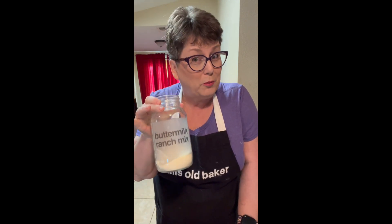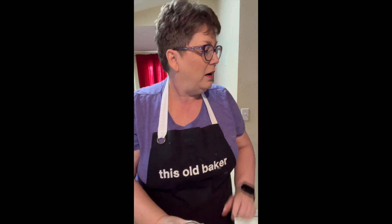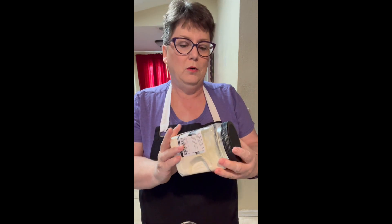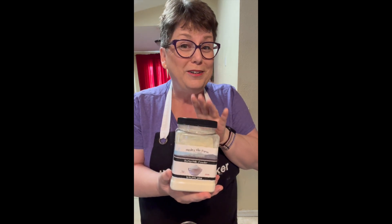Grab your aprons, get your favorite storage container, we're making buttermilk ranch dressing mix. I've started out with one cup of powdered buttermilk — I found it listed as buttermilk powder on Amazon.